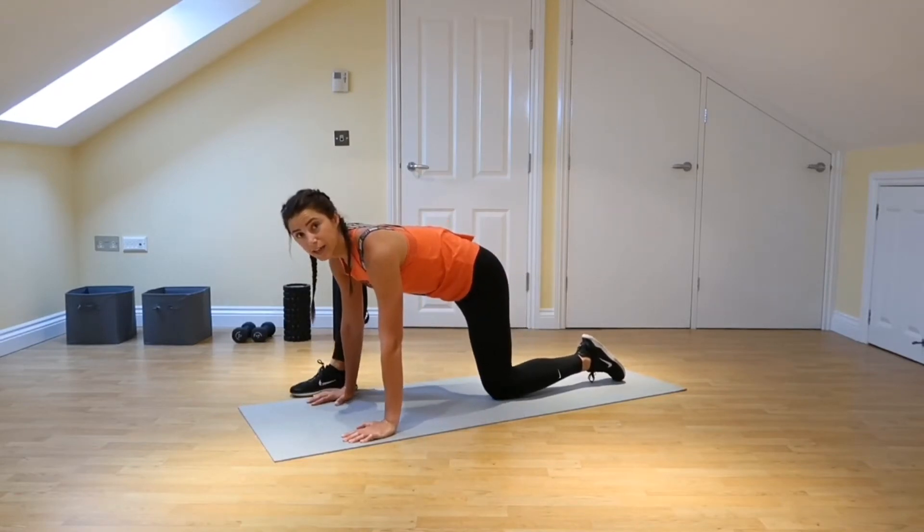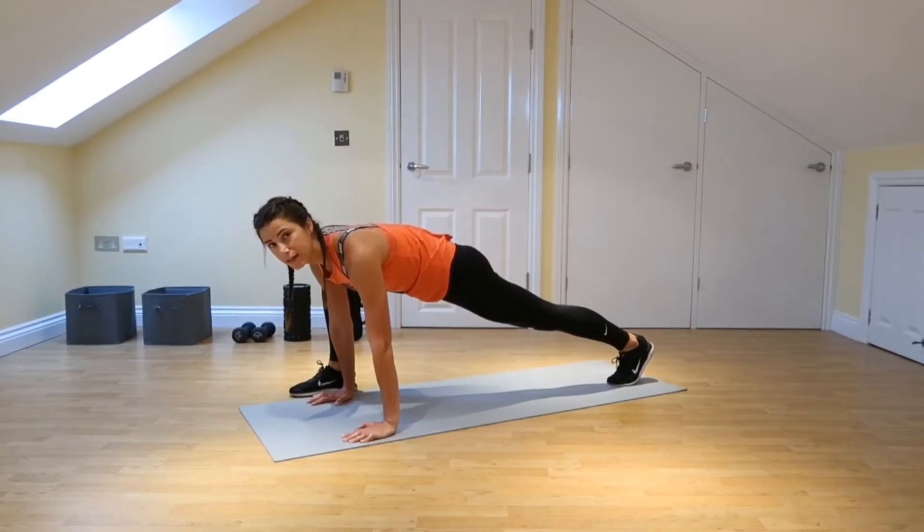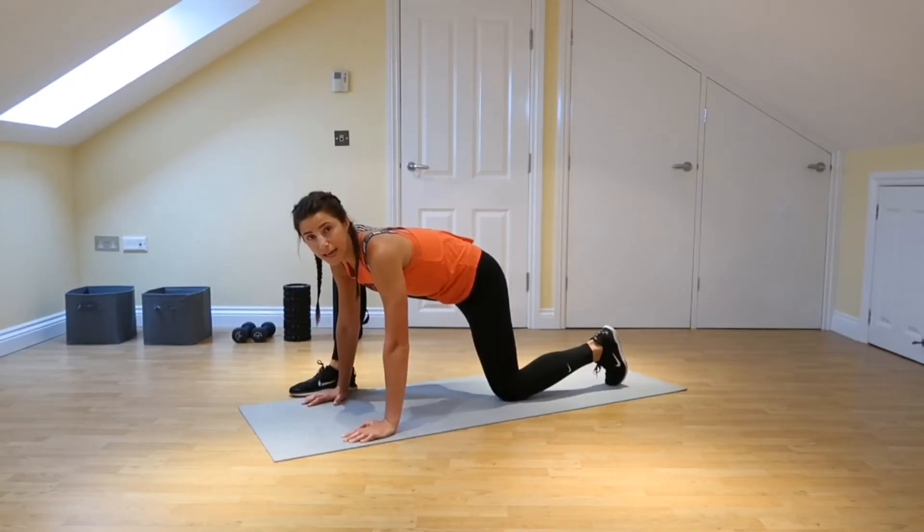Take the right foot to your right hand and you want to tuck that back toe under and push through and take that knee up. If this is enough of a stretch already, just stay here.